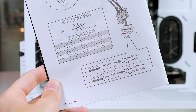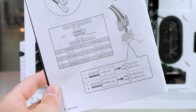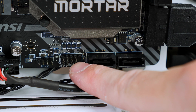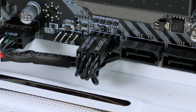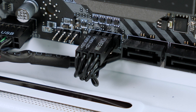Now connect the front I/O cables. Grab your manual as it has a nice chart, then connect all the cables to the location shown. When finished you should have something that looks like what's on screen. It is a little daunting but the manual lays everything out super simply, so if you have it to hand you'll be able to plug these in no trouble at all.